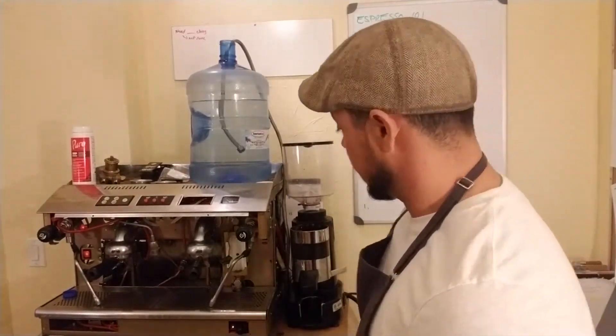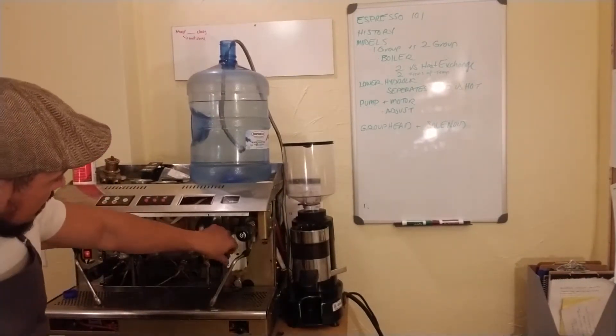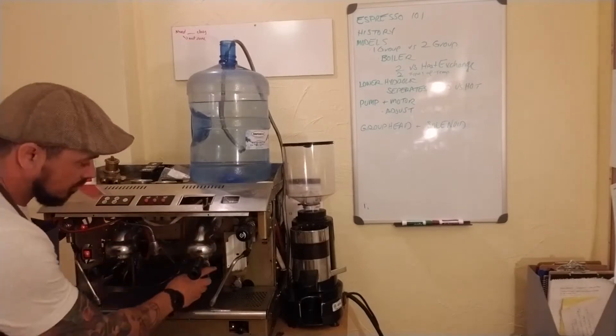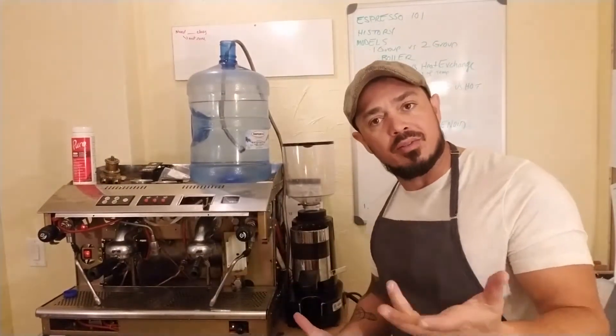This little valve — you push it in and it does the same thing manually if the automatic ever goes out. I've had it go out, so it's good to know. This is just the drip tray here. Back here there's a little glass eye, and it has a little ball in there that floats and lets you know how much water you have in your boiler system.